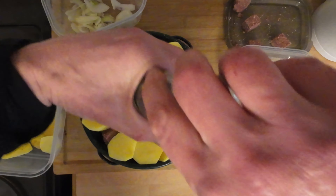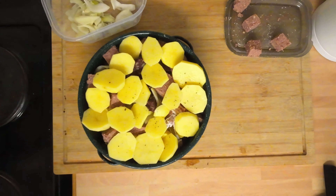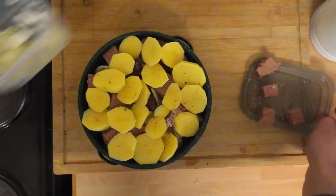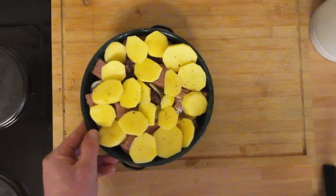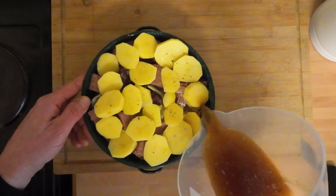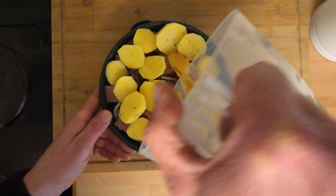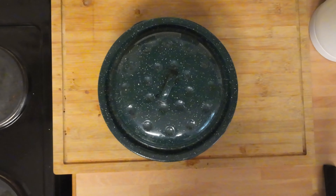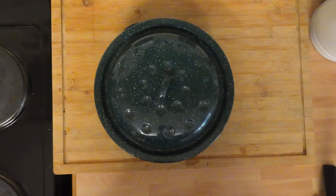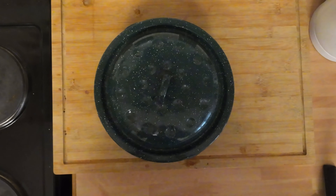I'm going to give it a nice coating of salt and pepper. I'll put the ingredients in the description — they won't be exact because I'm not an exact type of cook. Right, we're going to put the stock in — just find a gap. You don't want too much stock but you want enough, and there'll be a thin gravy when it comes out anyway. Right, we're going to whack the lid on. That's going to go into the oven now — 180 degrees for about an hour. The longer the better really. After an hour I'm going to come back, take the lid off, have a look, then it's going to go back in for another half hour to brown the potatoes up.